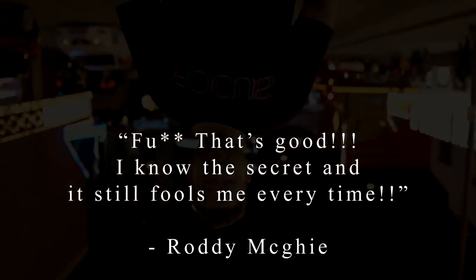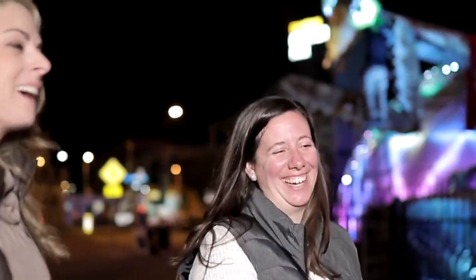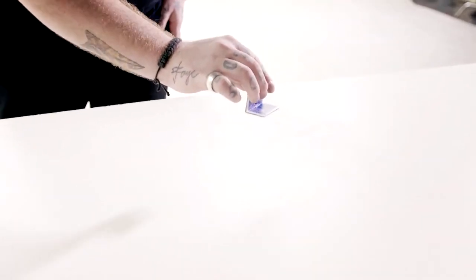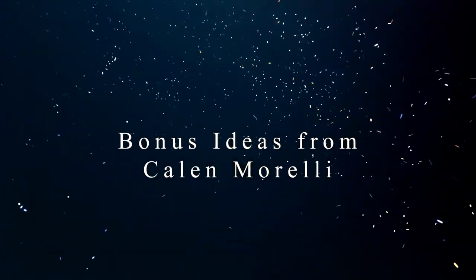There won't be any suspicious sounds when performing any of the multiple changes taught on this project. Revolve is packed with impossible visual eye candy that you and your audience are guaranteed to love. Can my audience member do this, and does that make it stronger?